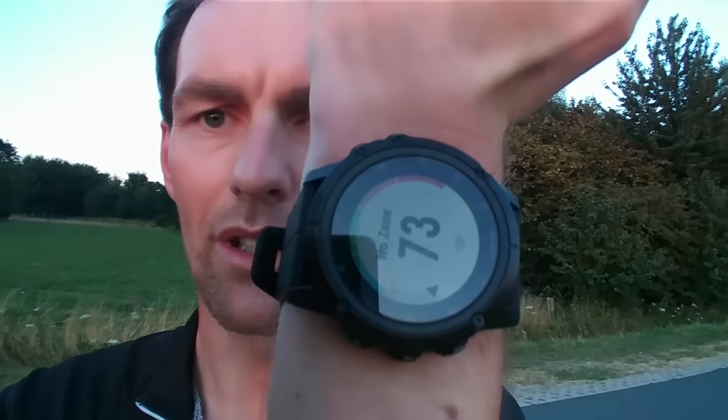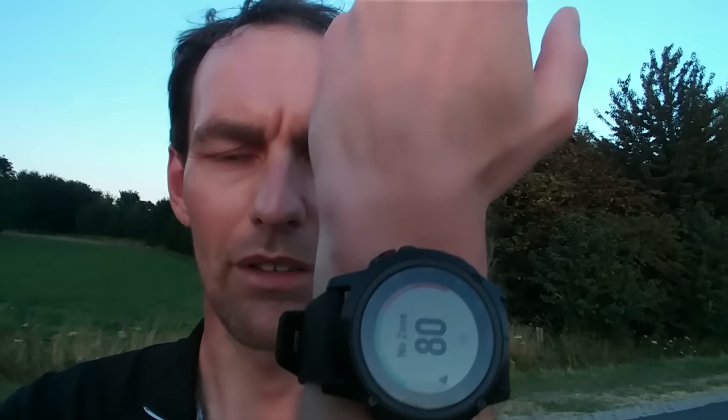Welcome to this video. Testing the Fenix 5 Plus X — you also have it in the S and the normal one. This is the biggest one, the 51mm. I don't have a big wrist; I asked a lot of friends and they didn't think it was too big for my wrist. Actually, I do think it's a little too big, but it's just perfect while sporting.